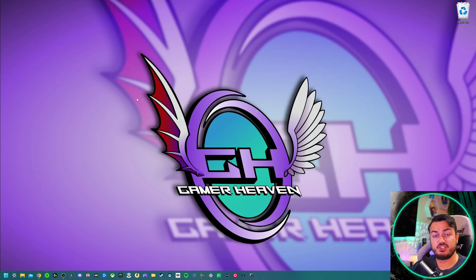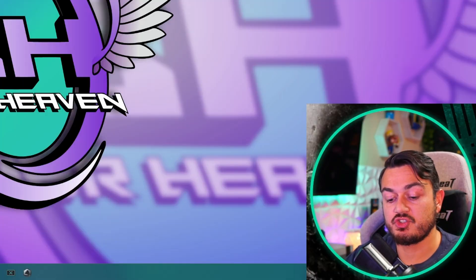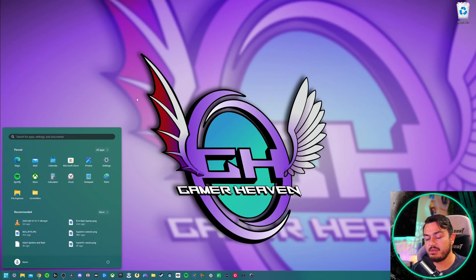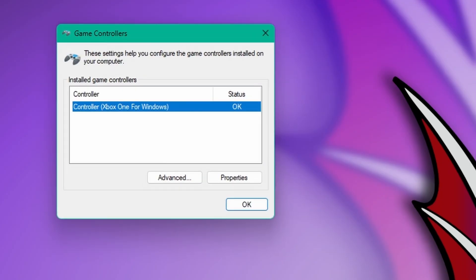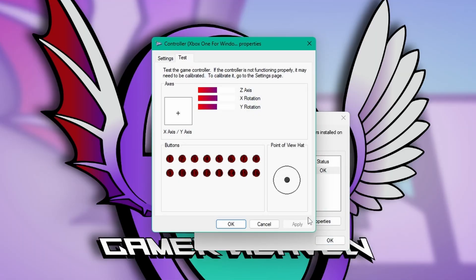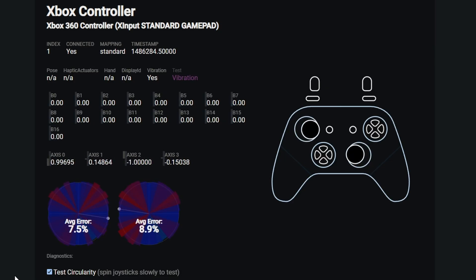There's something similar built into Windows 10 and 11 PCs. The easiest way to find it is to tap the Windows key and type the word 'controller' — the first result will be 'Set up a USB gamepad.' Plug in your gamepad via USB-C or micro USB, click on Properties, and it gives you a visual representation very similar to what you get on GamePad Tester. However, GamePad Tester is that built-in tool on steroids.